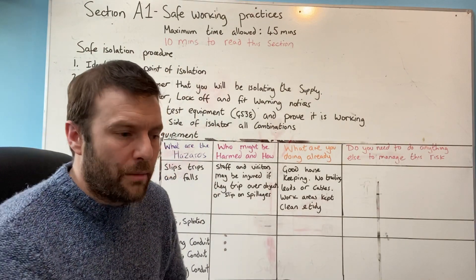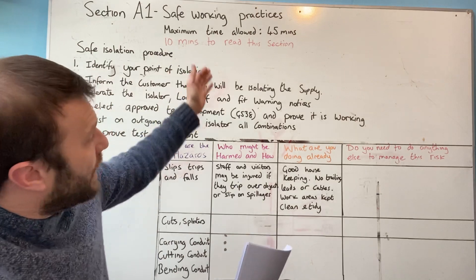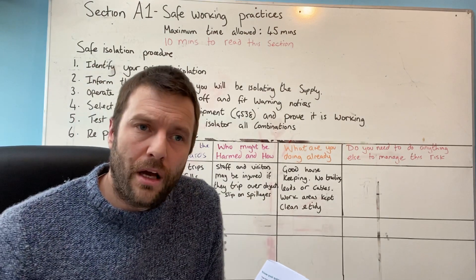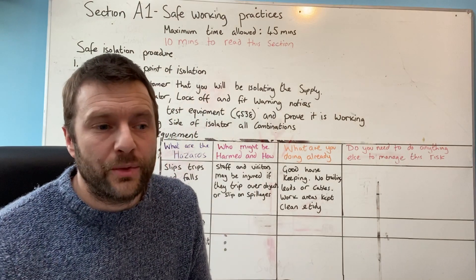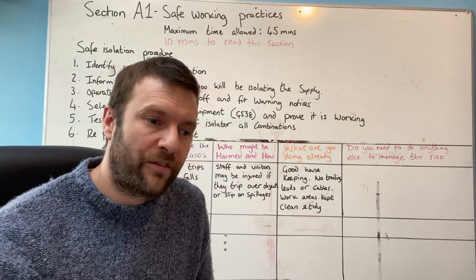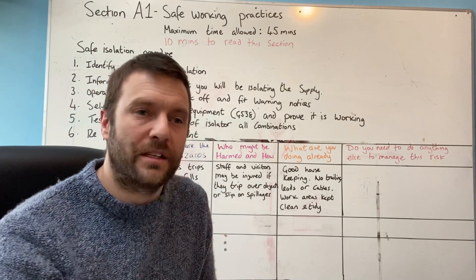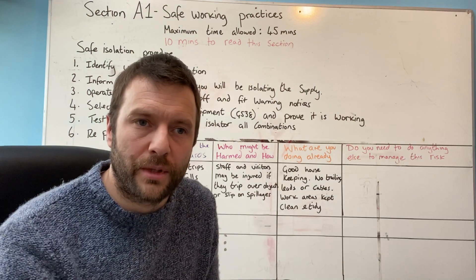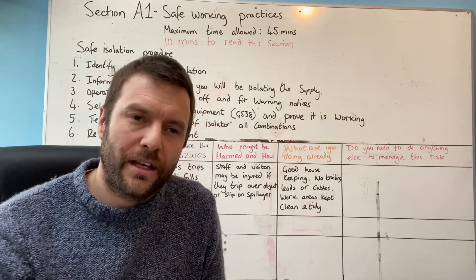I'm going to keep these videos quite short and start talking through each section. I'm going to start with Section A1 — Safe Working Practices — and that will be in the next video. This is just the pre-video warm up. I hope this video is going to help people, because ultimately we want to get you through. However, you need to take ownership of this and make it happen for yourself. When I first qualified, I wasn't very good at testing, so I bought a multifunction tester, stripped my rental property down, and kept testing it over and over again using guidance notes until I got a really good understanding. Those are the levels you need to get through this — there is no easy option. Take care, and I'll speak to you soon.